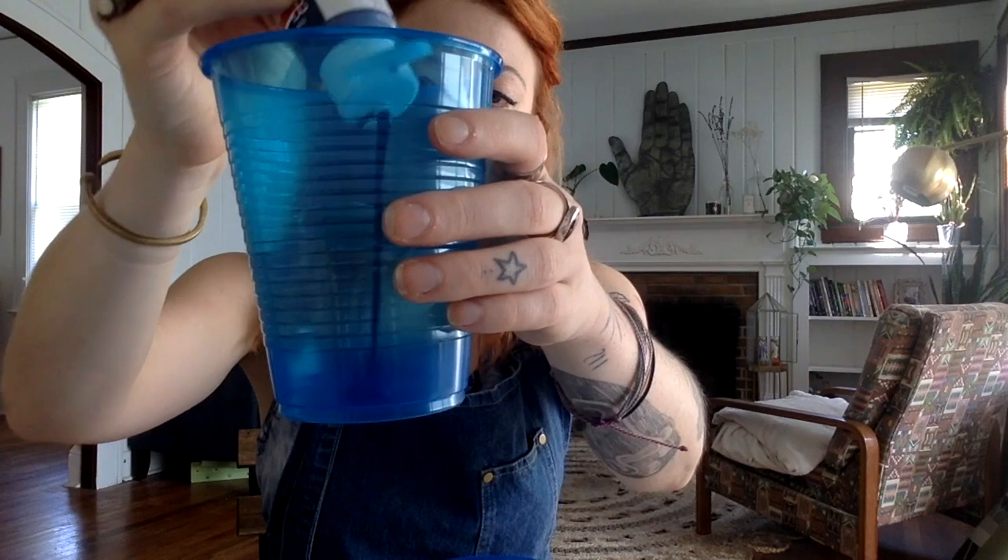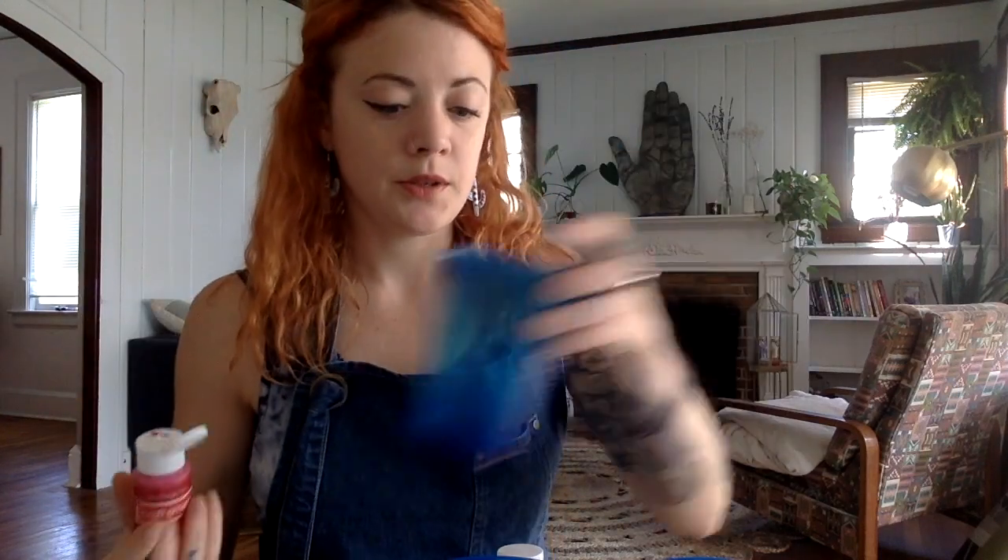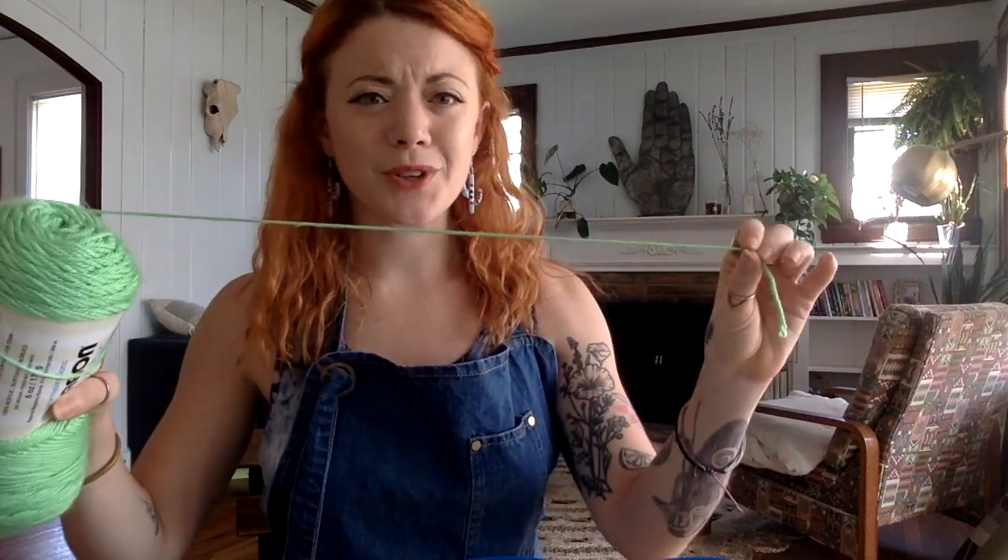I have this really nice mint green, a navy, and a nice red as well. Now that we have our colors — I just chose three, but you can use as many colors as you like — we are going to cut off pieces of string, one for each color. It's up to you how long you want it to be; I tend to go with maybe a foot and a half to two feet. I am cutting three pieces of string for my three cups of paint.